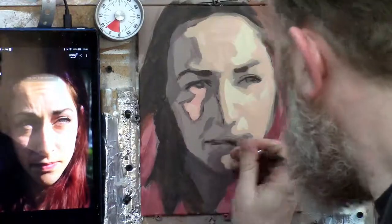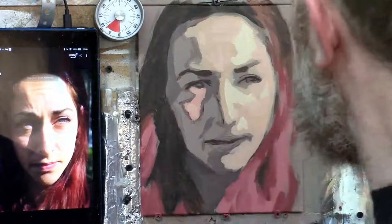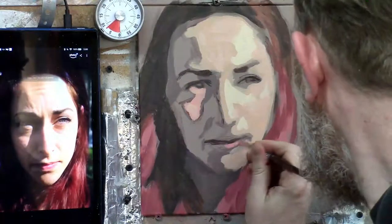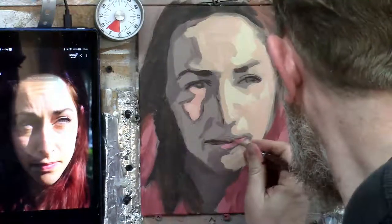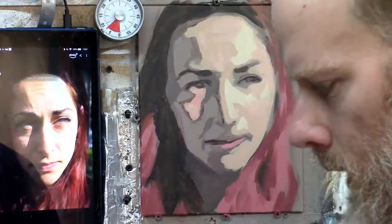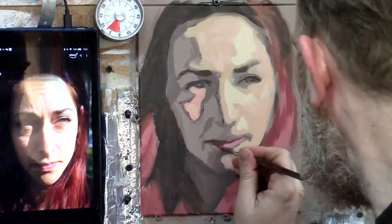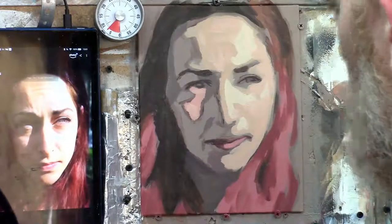Now let's work on her lip and get a little more of the form of the lip. I'll switch to a bit of the pinkish color — I'll use the hair color for that, with just a bit of titanium white to get her lip color in there. I'll use a slightly darker color to get the top lip in, and then get that bottom part of the lip with some alizarin crimson and raw umber dark right here, giving it that shadow shape.